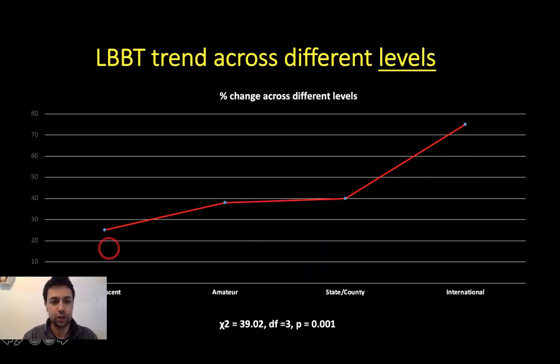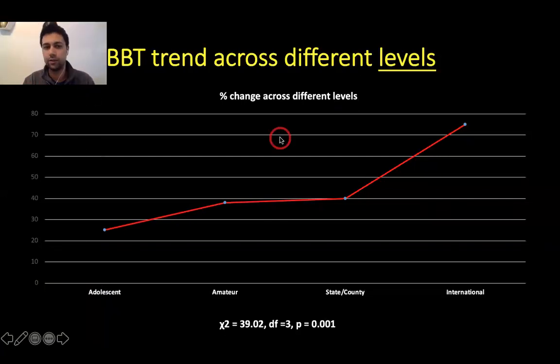We found a clear trend: the lateral backlift increases across different levels of cricket. At the adolescent level, very few batsmen use a lateral backlift compared to the international level, where the incidence is much higher. As cricketers advance through the stages of their cricket career, batters who use a lateral backlift become a lot more prominent.